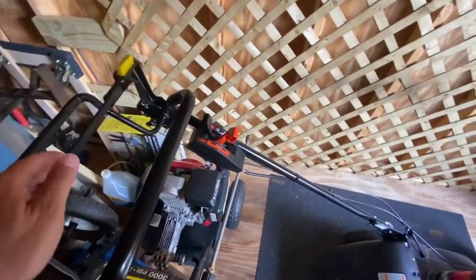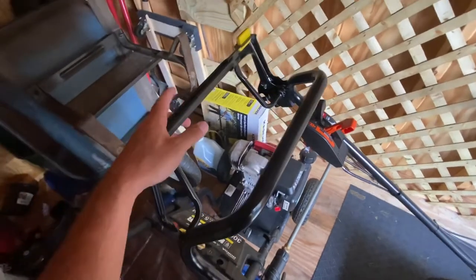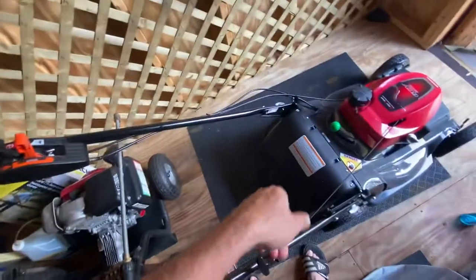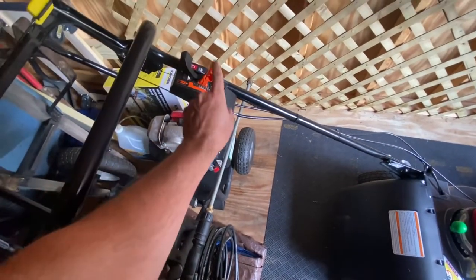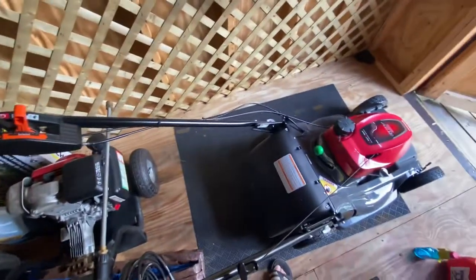This mower has the blade engage marked with yellow — they call it a color marker. Then you've got the drive engage, which drives it and spins the wheels. It's kind of cool because you can adjust the speed on the move with the gears, going from very slow to fast. It works pretty well.